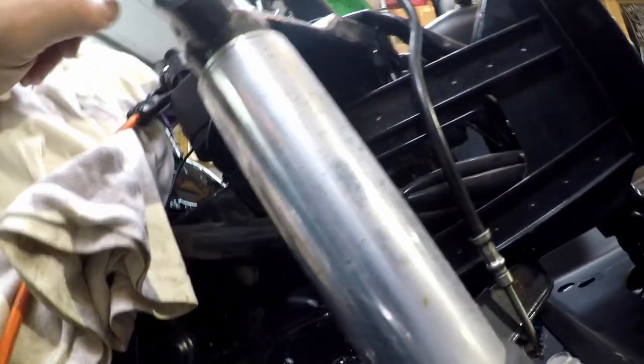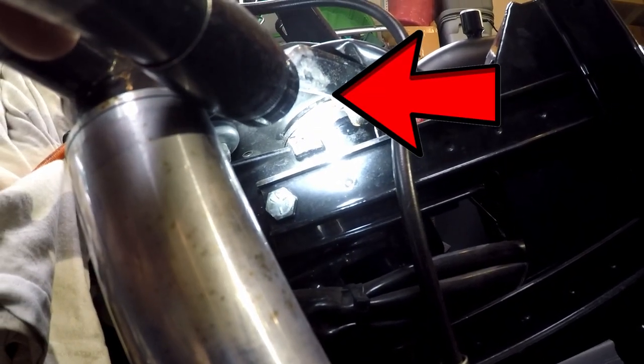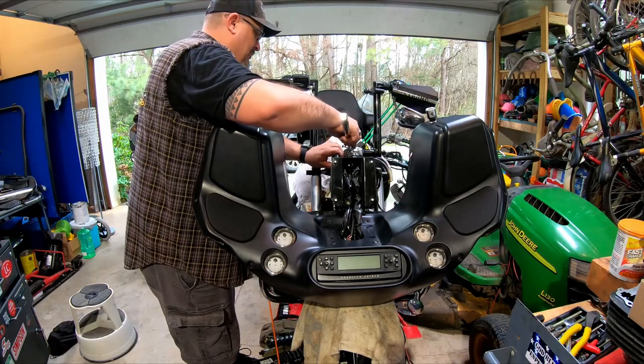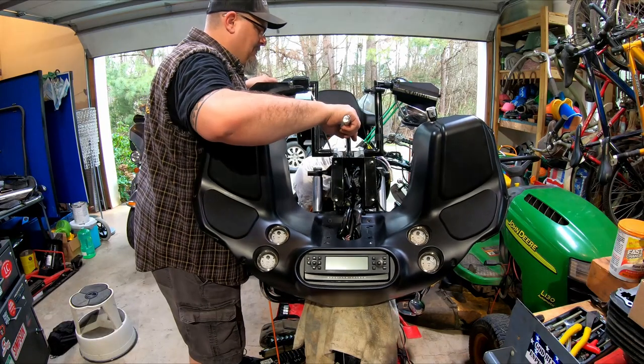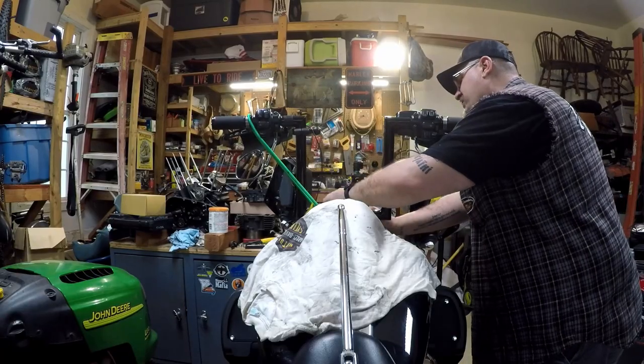Loosen the top nut, then down under here — you can see right there — we can access the star nut. It's small, but I think we can do it. Let's go ahead and break this bolt free. All right, with that free, let's loosen this up a little.